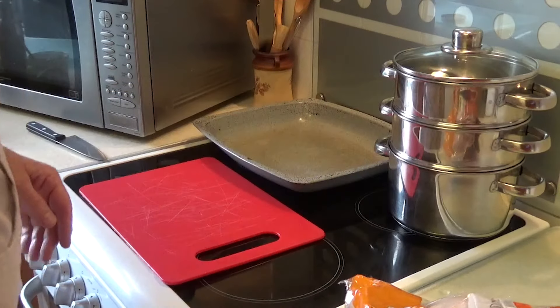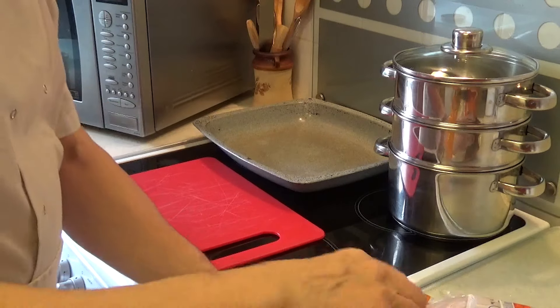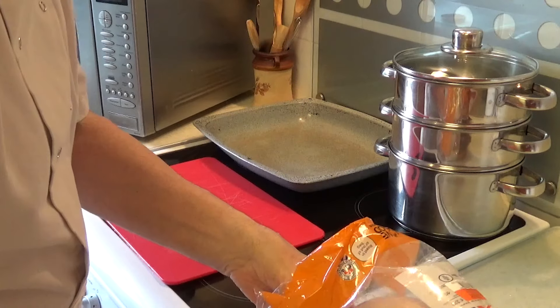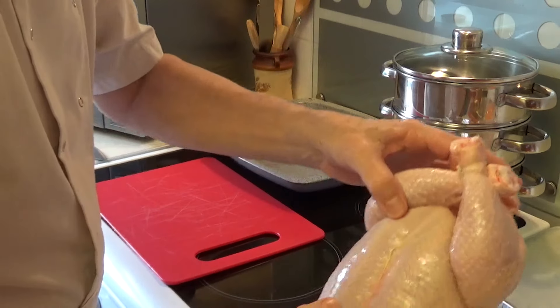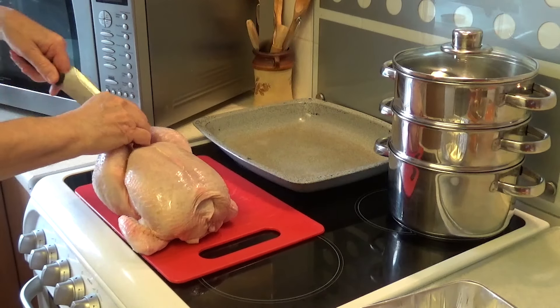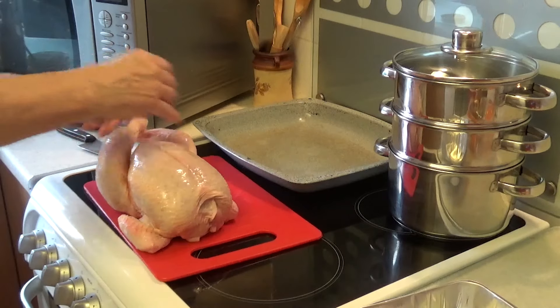Without further ado, I'm going to go straight to the hob and go through the processes. First of all, I'm going to prepare the chicken. Quite often chickens come roasted in the bag. I don't believe in roasting in the bag because I like a nice crispy top. So I just prepare the chicken by undoing the string and getting rid of all the bits.